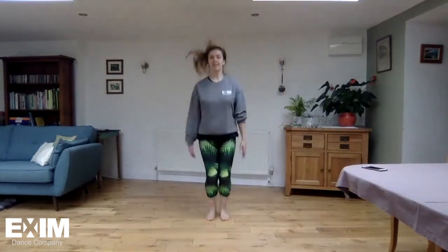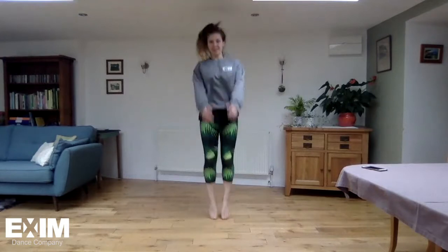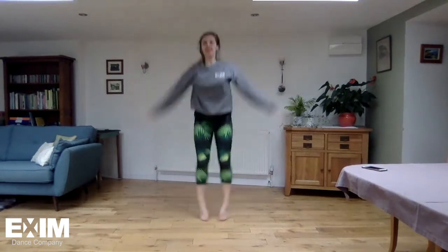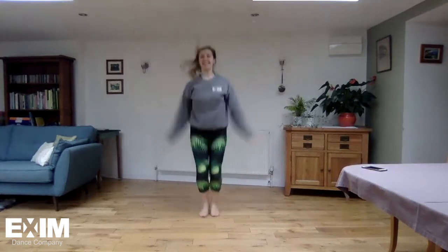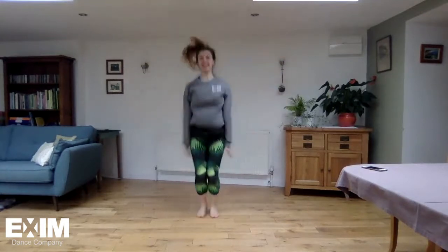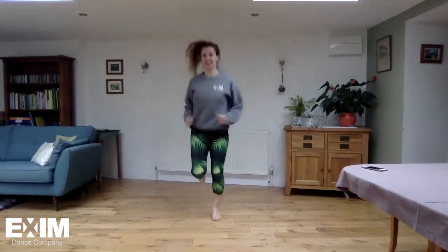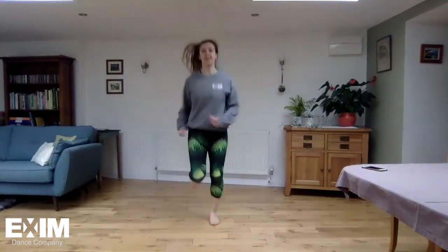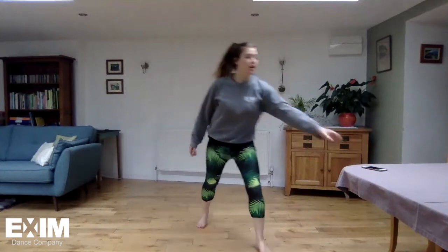And now jumping — star jumps! And stop. We're going to do a jump to the front, jump to the side, jump to the back, jump to the other side, and then come back the other way.